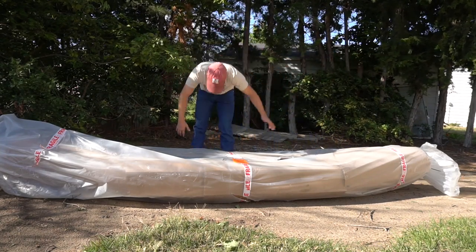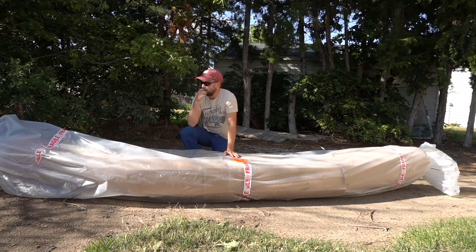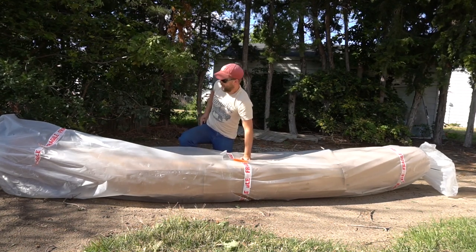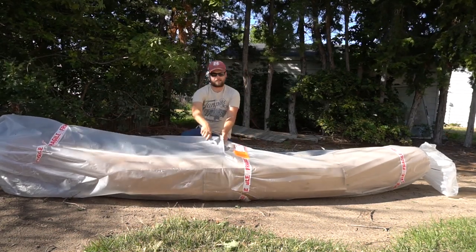All right, what is going on guys? I got something in the mail today - well, not really the mail, it came by a giant truck. You can probably guess what it is already. We're gonna unwrap it and get a peek at it.